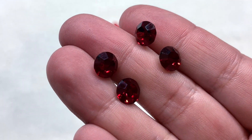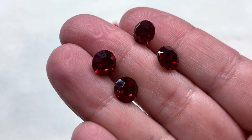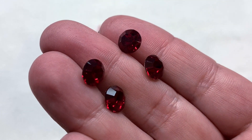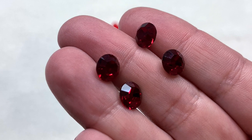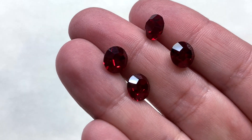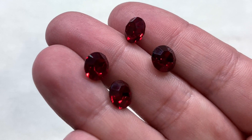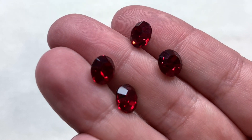We also received four of the Siam colored 8 millimeter Preciosa crystal chatons. Just look at that deep red color and the inner sparkle — the light is reflecting beautifully from the inside of the crystal and out through the facets.